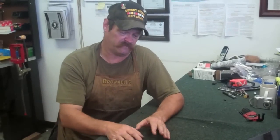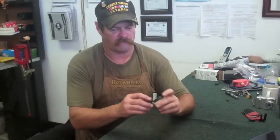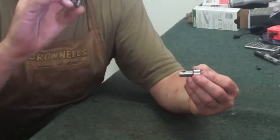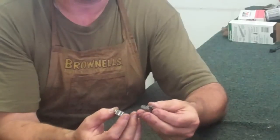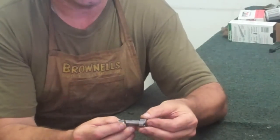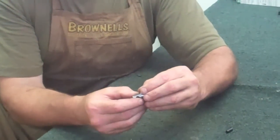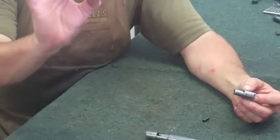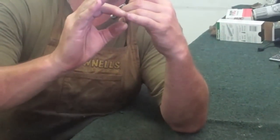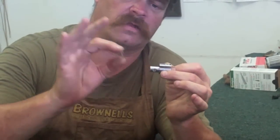Now we're going to put this gun back together, or at least the bolt right here. Let me explain the way this thing goes back together — there are a couple of things you need to keep in mind. You'll notice on these Savages how you've got a little small lug right here and a large lug on the opposite side. Notice there's a little bit of a bevel right there — you want to put that forward. Also, you want your little locking lug over here on the opposite side from the extractor. You've got to put your washer back in place — it's got a little C shape or convex shape to it, and that little rounded part goes forward.